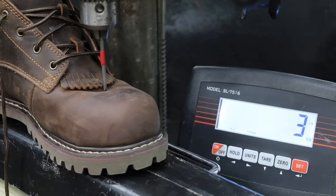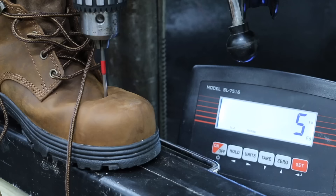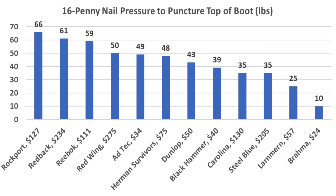The Hermann Survivors boot is just one pound short of tying the Adtec for first at 48 pounds. The Reebok takes the lead at 59 pounds, or 10 pounds better than the Adtec. The Rockport takes the lead from the Reebok at 66 pounds. The Carolina boot looks pretty durable but the nail punctured the leather at 35 pounds. The Steel Blue performed the same as the Carolina boot at 35 pounds. The Redback moves into second place behind the Rockport at 61 pounds. The Redwings performed very well at 50 pounds. When it comes to top of foot protection from sharp objects, the Rockport came out on top at 66 pounds, Redback finished in second at 61, Reebok 59, and Redwing 50 pounds.